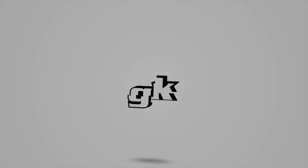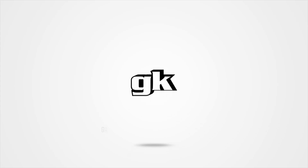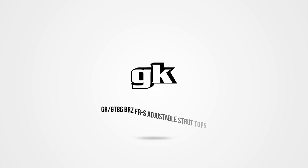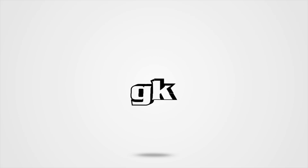Hello everyone, it's Officer Dan and the Aussies coming at you with another world-class how-to. Today we'll be blessing your eyes and ears with our GR, GT86, BRZ, and FRS adjustable strut tops.